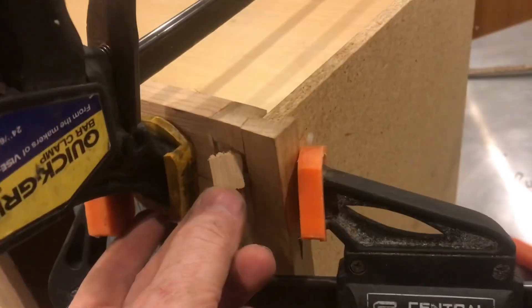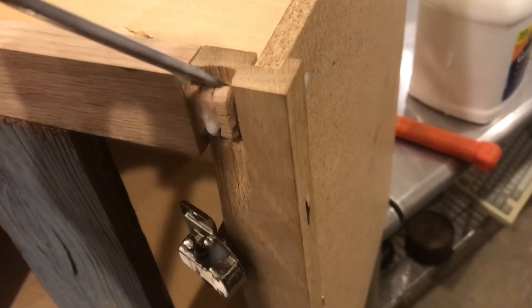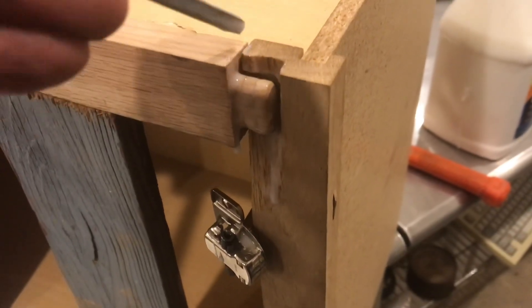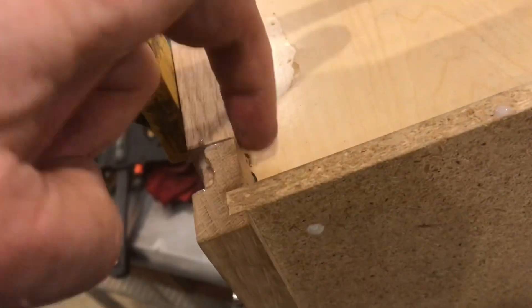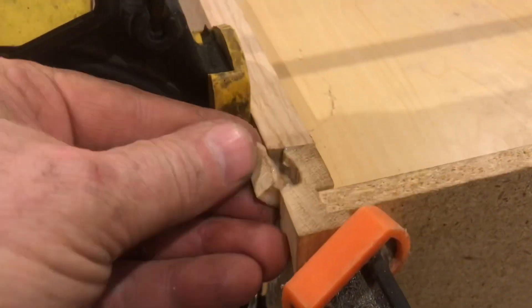Place in that top part. Pull things apart a little bit and place in some glue — put glue on all the parts. At least now we know it'll all go back together without tension. We'll put tension on the clamps, just watching for everything lining up. We'll put the side tension on and place in all the little pieces.